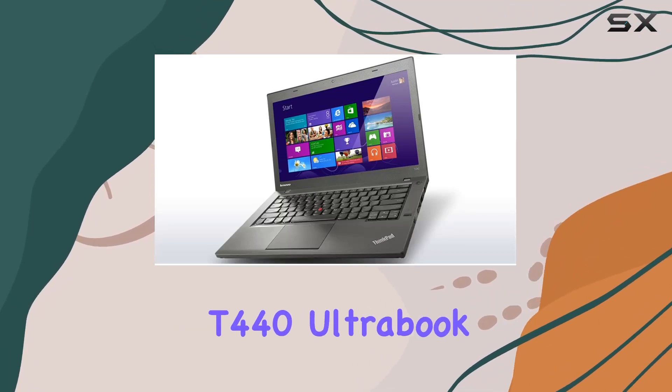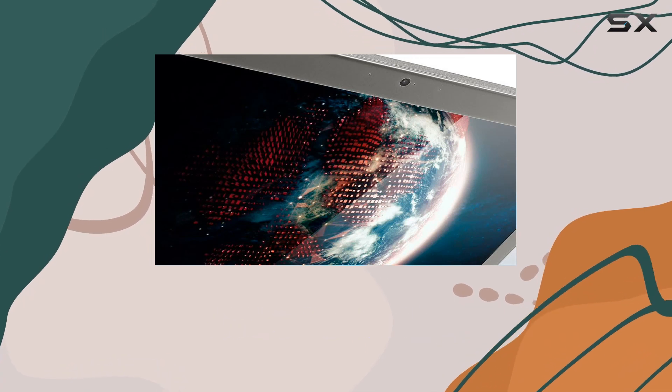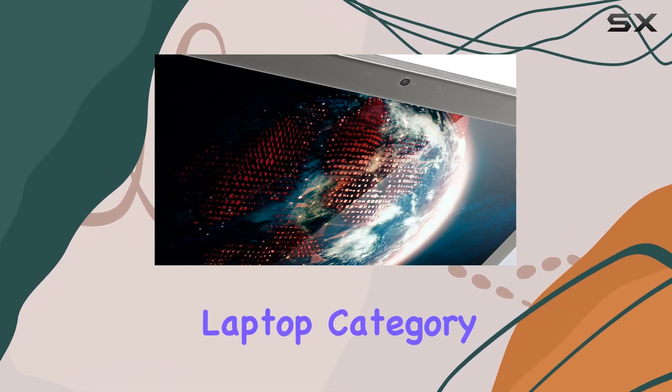The Lenovo ThinkPad T440 Ultrabook, model number 20B7000PS, is a noteworthy contender in the budget business laptop category.